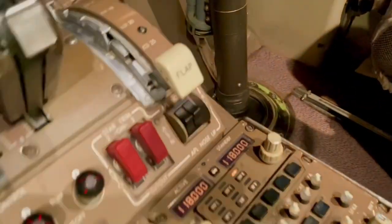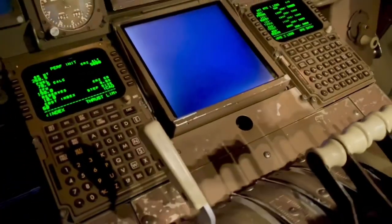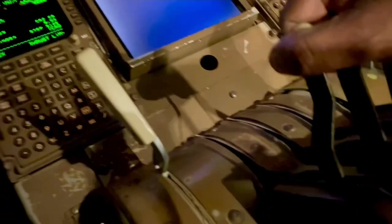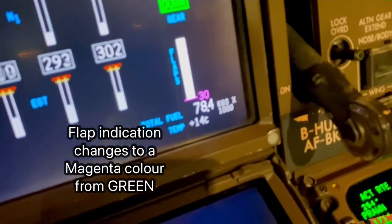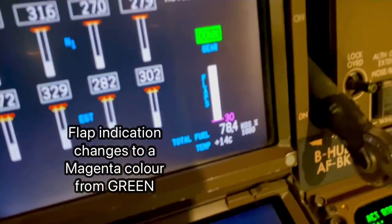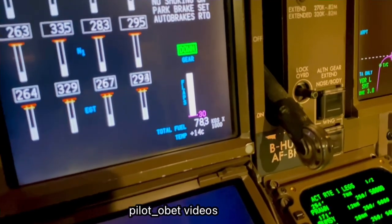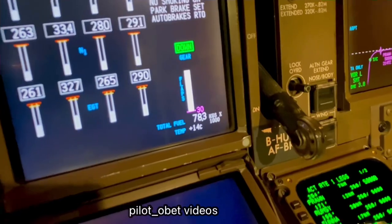So here we've got flaps at 30, and I'll show you what happens. After touchdown the speed brake will extend when I select reverse thrust — see that? The speed brake is lifted and extended. Now look what's happened to the flaps: the leading edges have retracted and the flap indicator has gone to magenta because the flaps are not actually in position. That's why it's gone to magenta — that's the reverse interlock or reverse idle position.